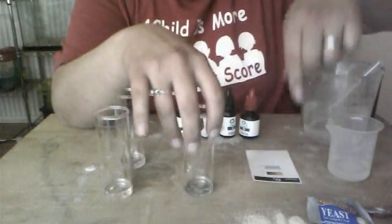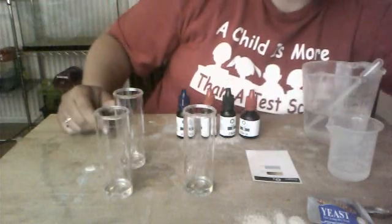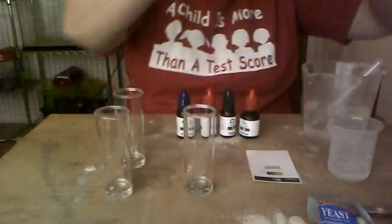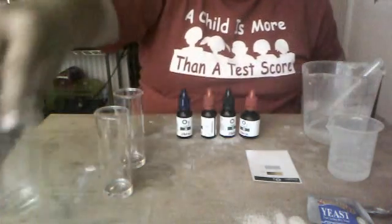I already prepared the control. That's phase one of the lab — making the control. When you see your lab report, you're going to fill in the data for phase one with how many drops of reagent D, as in dog, you used to turn the solution that light blue color. Then you're just going to set this aside.